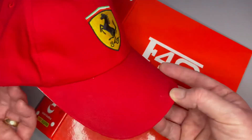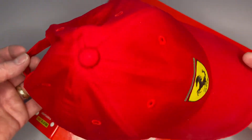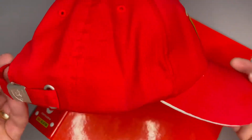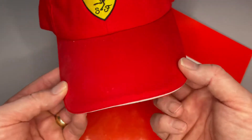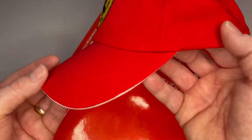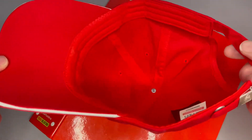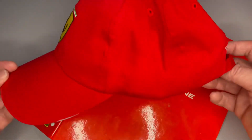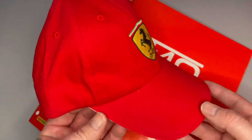That's just a bit of dust on there, don't worry about that. Ferrari red, obviously you've got the embroidery and white around the peak here and the stitching. I think this is good quality — it's not going to fray or fall apart unless you wear it to death. It's comfortable when you wear it.